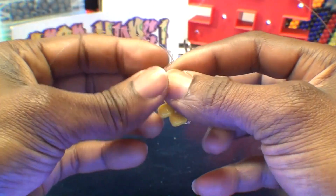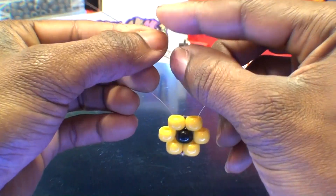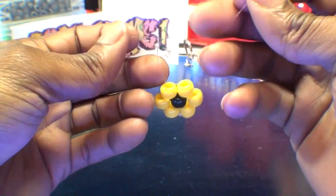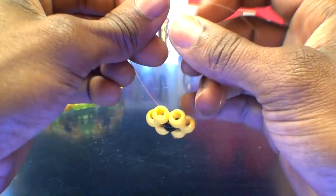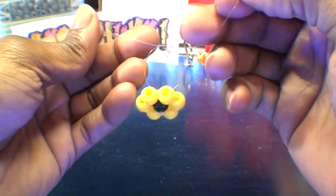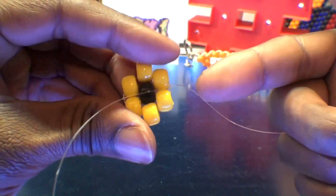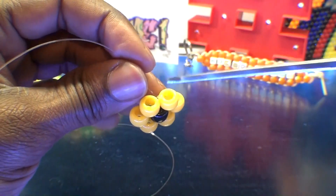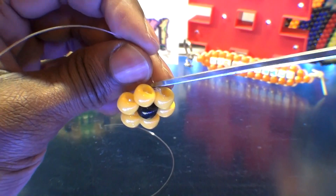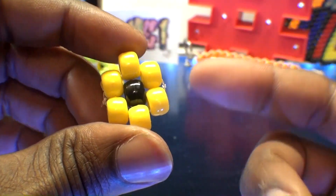From here, you'll have both ends of string on the same side of the pattern. Tie both ends of string together with a knot, locking all of those beads into place. Be sure your knot is tied nice and secure. With that knot tied and all those beads locked into place, carefully cut off the tied loose ends of string. As you can see, we've created a bead flower — this is exactly what it should look like.